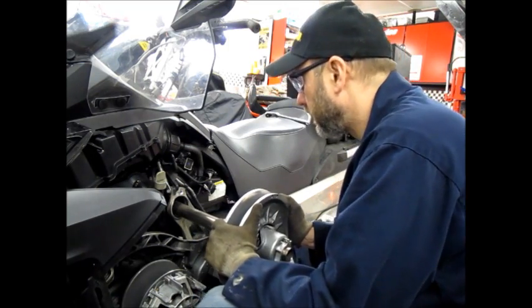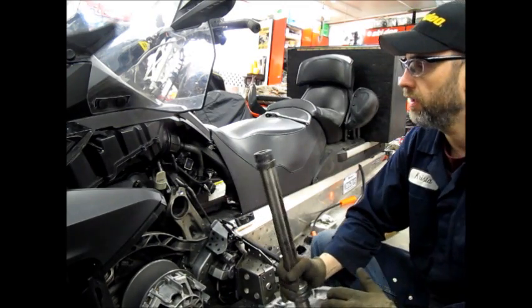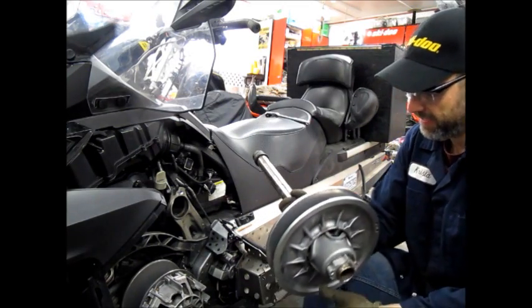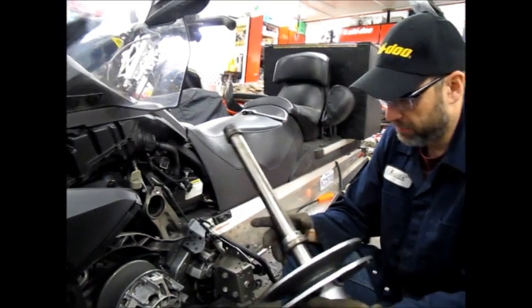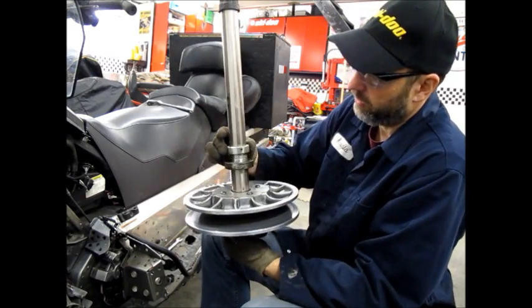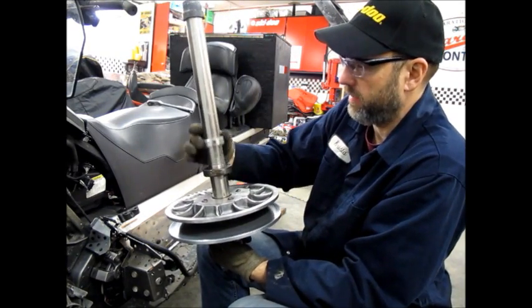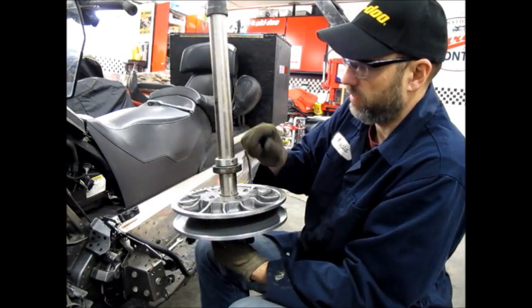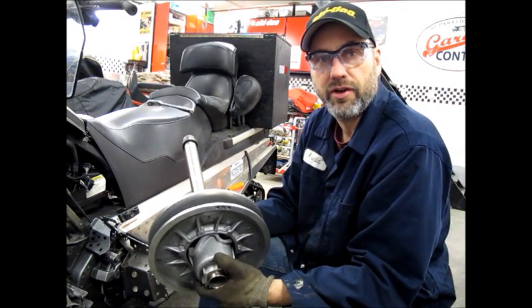Easier than I thought, which is good — there you go, simple as that! When you look at taking one of these things off on another type of sled like a Rev, this is simple. You don't even have to loosen that because it'll all come up. Let's get this on the bench and go to the next step of this project — open this clutch up.